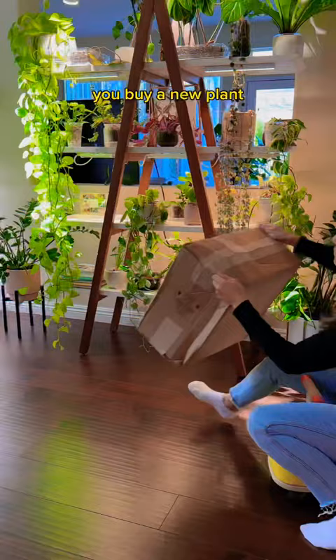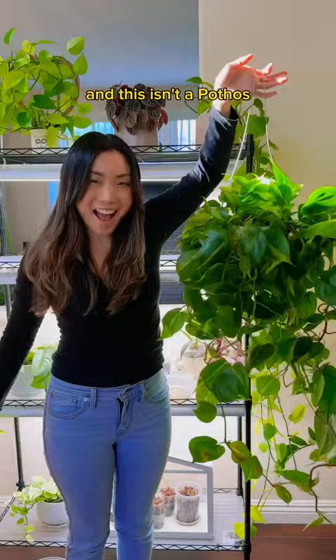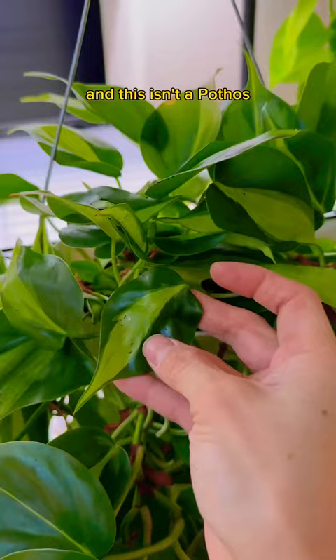I didn't want just a baby plant. I wanted a full mature trailing plant to replace it. And believe it or not, really nice mature plants are hard to find. This is better than I imagined — she's glorious! And this isn't a pothos, it's actually a philodendron Brazil. Look at that creamy stripe.